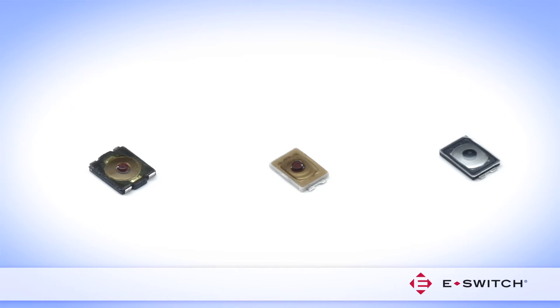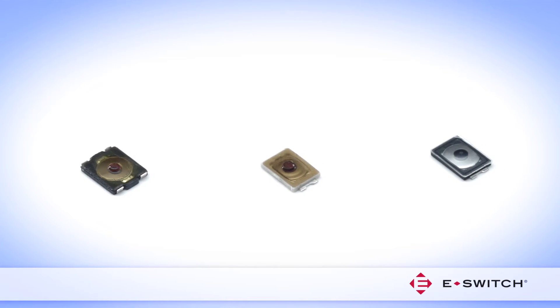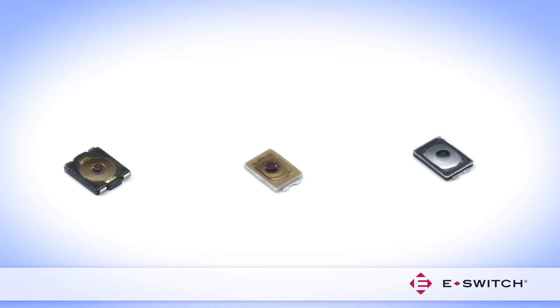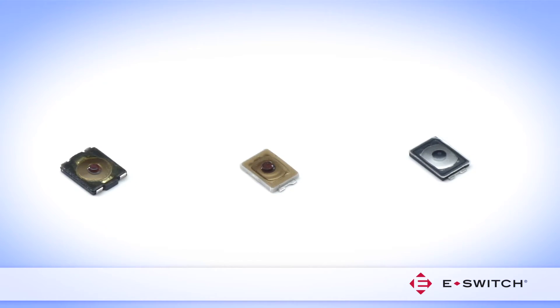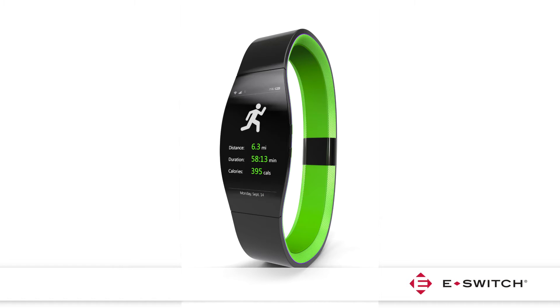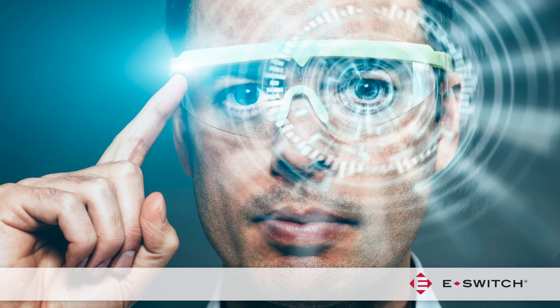The Micro-Miniature size of these switches makes them an excellent fit for ultra-compact products where component housing space is at a premium. Applications include hearing aids, earbuds, mobile phones, fitness and healthcare wristbands, and smart glasses.